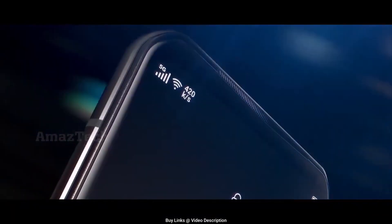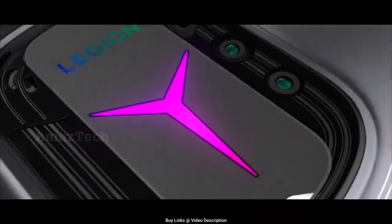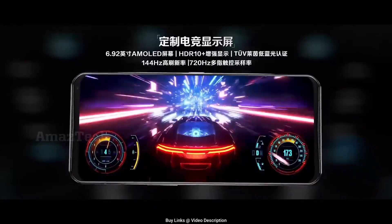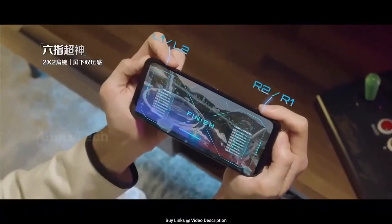For the selfie camera, it will be a 16-megapixel sensor inside the bezel. For the back, it has a 64-megapixel main camera and a 13-megapixel ultra-wide with a 120-degree field of view — decent enough.